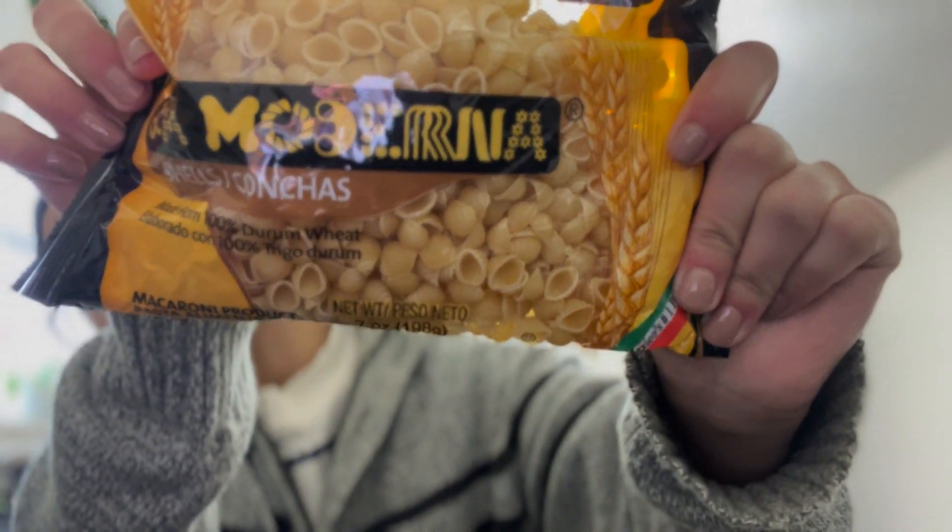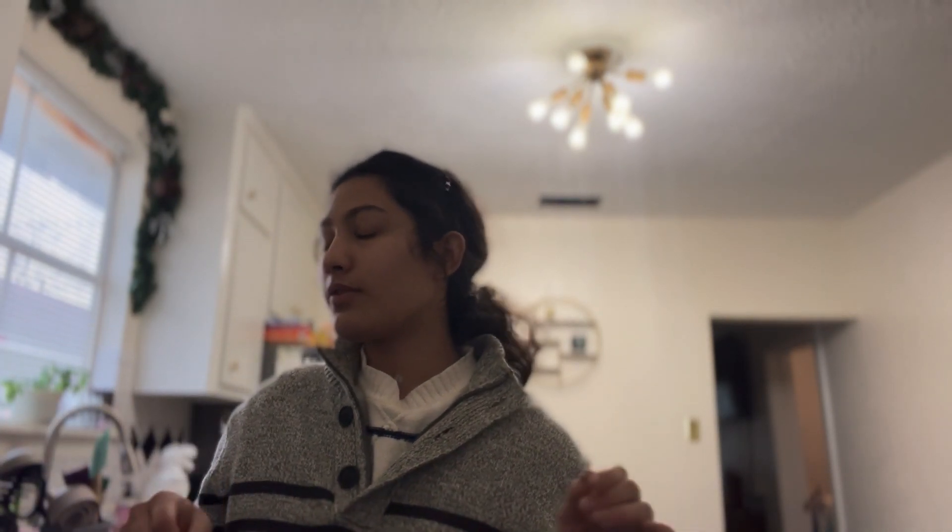Alright y'all, so y'all need more cooking videos — or at least me talking in cooking videos. So let's start cooking. Basically today what we're gonna do is called sopa de conchitas, and that just translates to shell soup. So basically that just means this — these are shell soups.